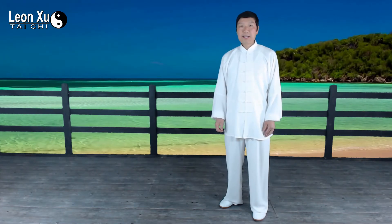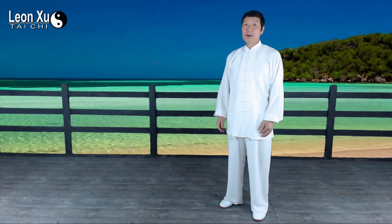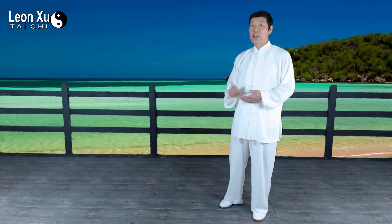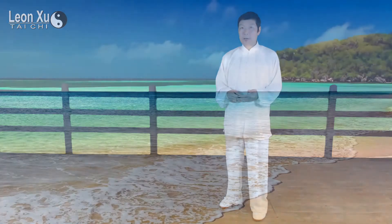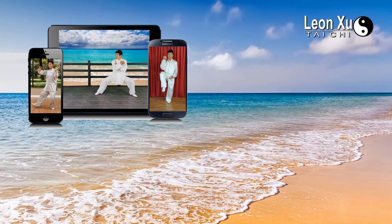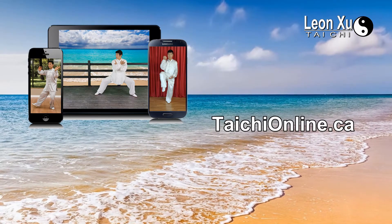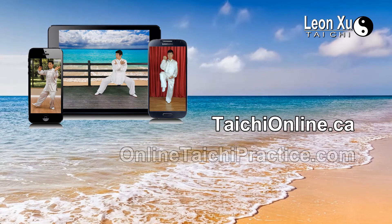Thank you for watching the Lian Su Tai Chi channel. I hope you enjoyed these videos. If you did, please subscribe to our channel and tell your friends. Stay tuned for more Tai Chi videos. You can also check the website TaiChiOnline.ca for downloadable videos and DVDs.